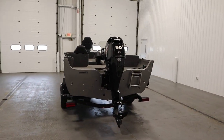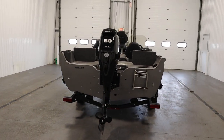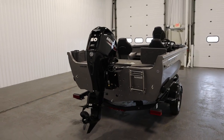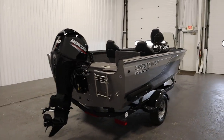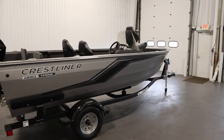It is powered by a new 60 horsepower Mercury Command Thrust four-stroke EFI outboard with power trim and a three-year factory warranty. This boat has optional equipment including a factory travel cover.